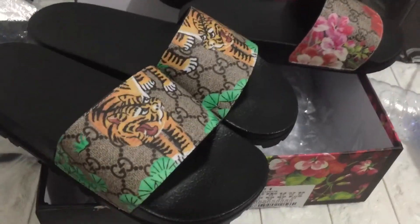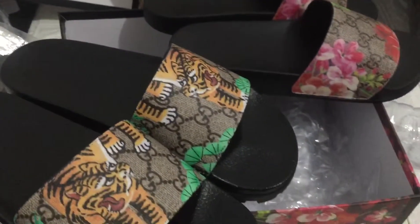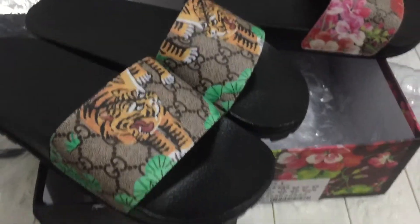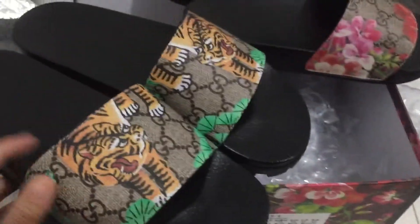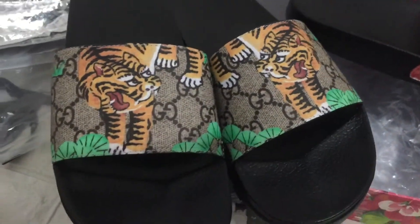What's going on guys, I'm Cindy from perfectcase.net and today let me show you guys the Gucci sneaker. We can check the slider, you can see it. We can check the tiger, you can see the tiger.